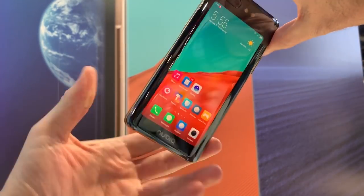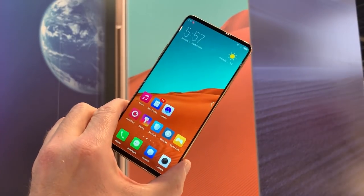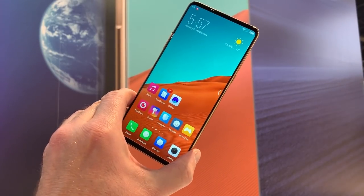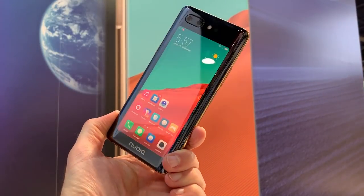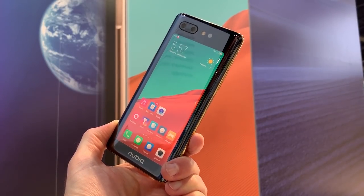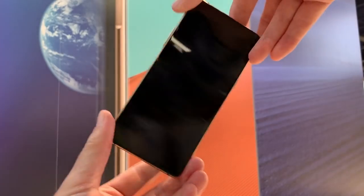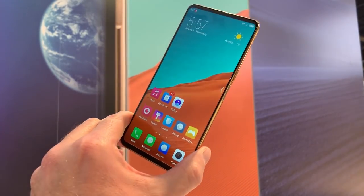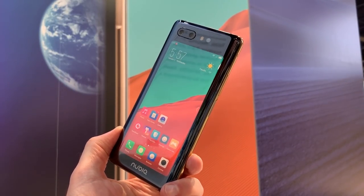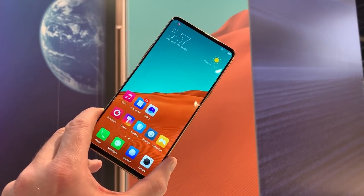So do you want the Nubia X? Of course you do — who wouldn't want cool tech like that? Well, you can't have it unless you import one from China, as it's only available there at the moment. However, Nubia tells us that the sequel to the Nubia X is planned for international release. Nubia is also about to launch the sequel to its current gaming phone in North America in the next few months, so it's definitely making plans — which means the next dual screen phone from Nubia could be on sale in the US. This is the Nubia X.